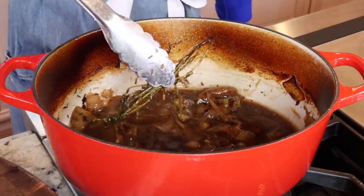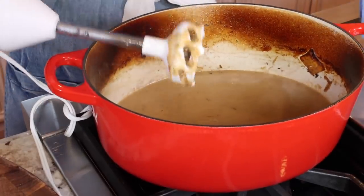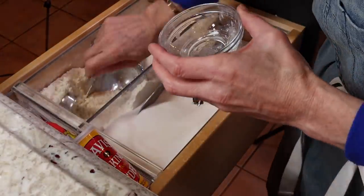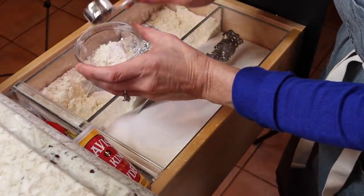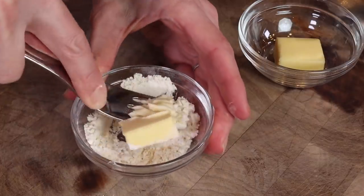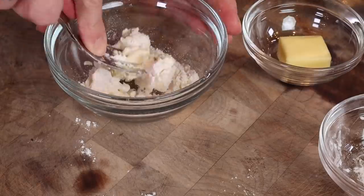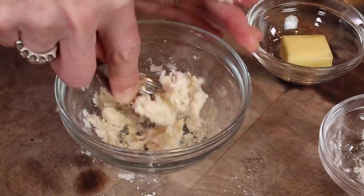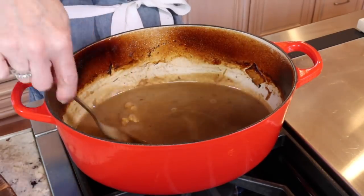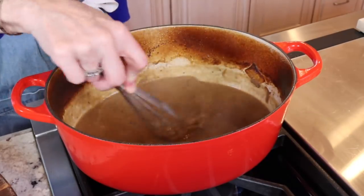Let's make the gravy. Remove the thyme sprigs. Take a handheld blender and puree the fennel and onions. To thicken the gravy, make a beurre manié — that's equal parts butter and flour, basically a reverse roux. One tablespoon all-purpose flour and one tablespoon cold unsalted butter. Knead the butter with a fork to form a paste until you see no flour. Over medium-low heat, add the beurre manié and whisk until it melts. Simmer for a couple minutes until thickened. Don't rapidly boil it — that'll break the butter and split the gravy.